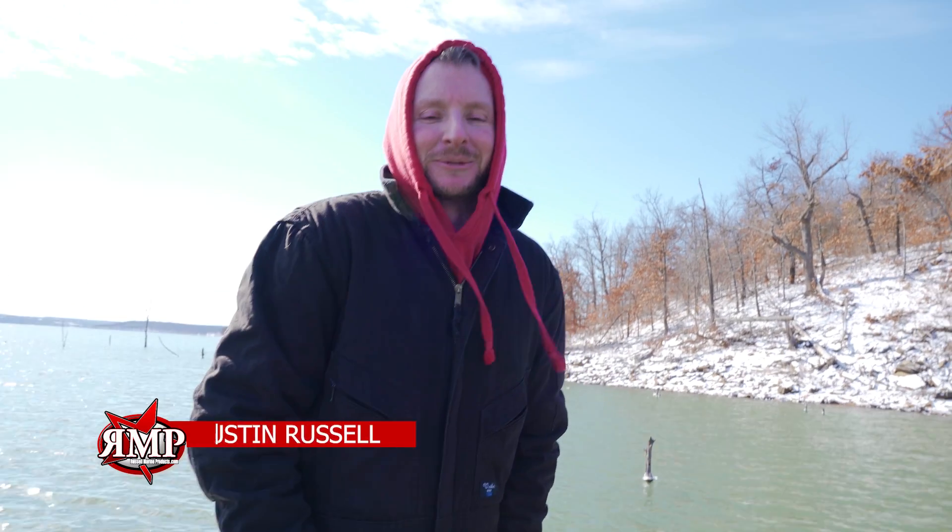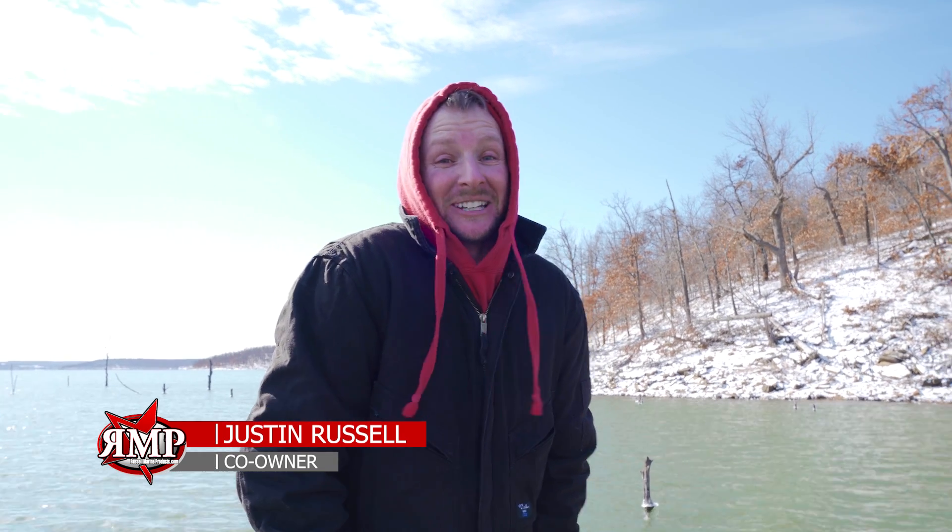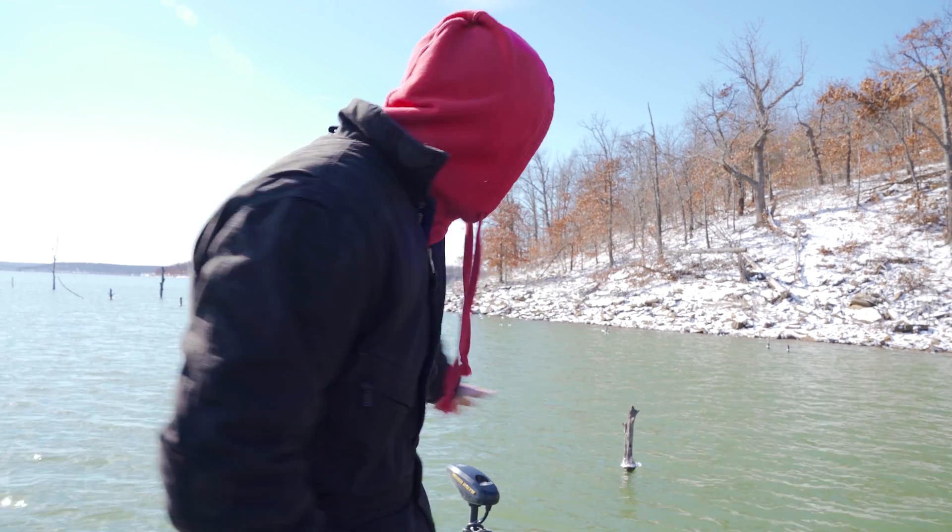Hey everyone, Justin Russell with RussellMarineProducts.com. We're freezing our asses off on Sky Hook Lake out here with Lowrance talking about the new LiveSight — what everybody's been looking for.